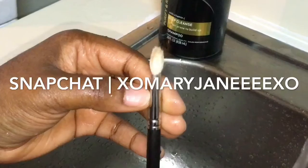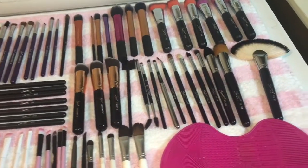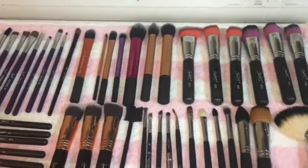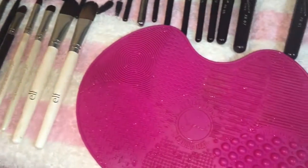As you can see right here, the brush is so clean. Please keep in mind that this is only from one wash. I didn't have to apply soap again to get the dirt out. And these are all the brushes that I've washed using this matte. I've had this matte for a very long time.